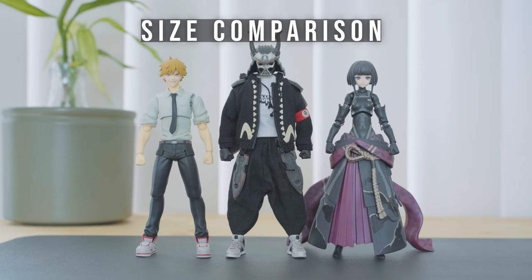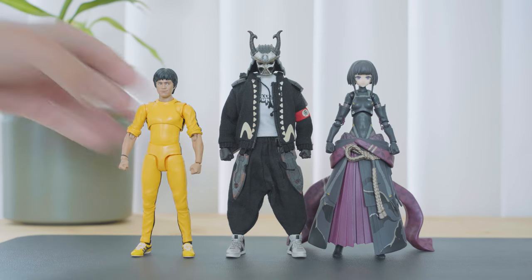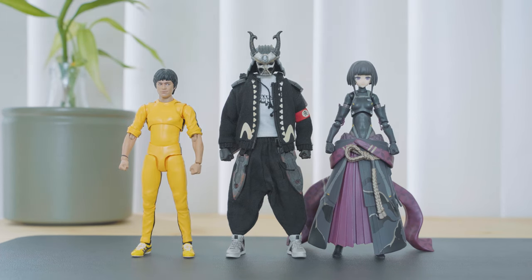The Ghost of Kurosawa stands around six inches tall, or 15.3 centimeters. He is noticeably taller than Figma Denji and SH Figuarts Bruce Lee, but would look well in scale with Figma and SH Figuarts figures, and should look just about right with Mafex figures.